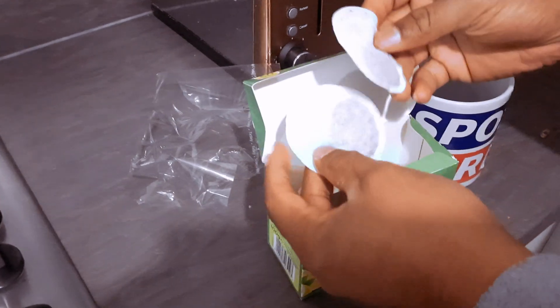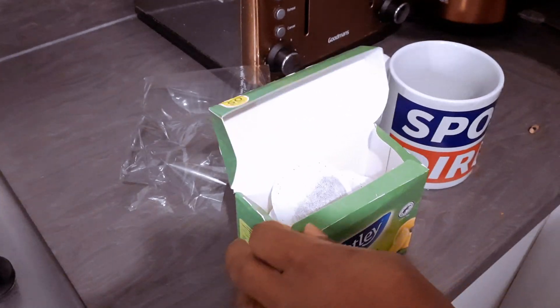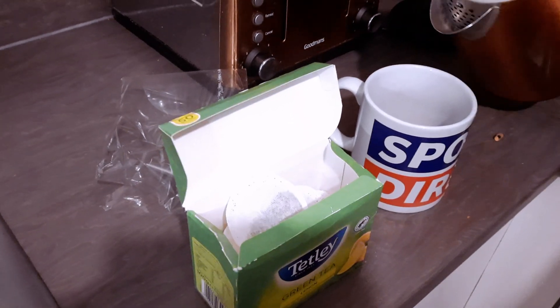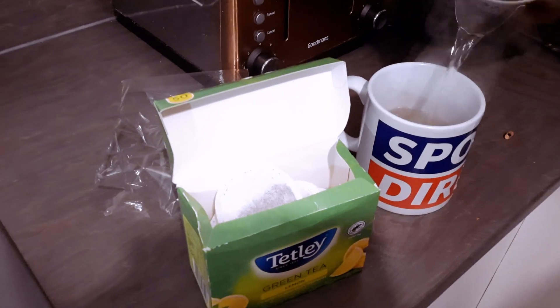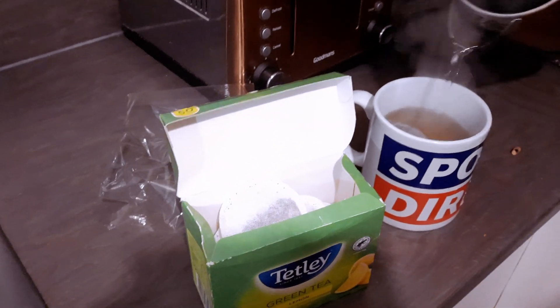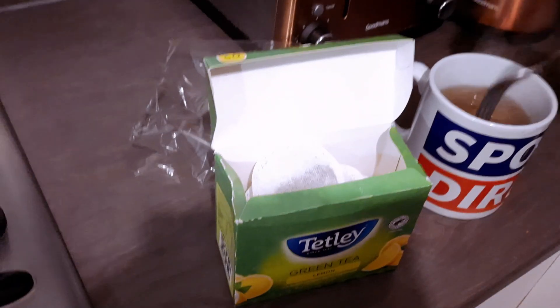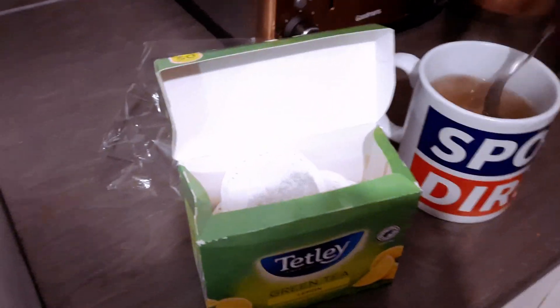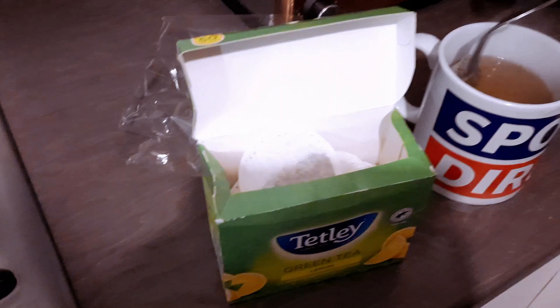Usually I put one of those into the mug and pour hot water on it and give it time to brew. If you want, you can put a bit of milk, but I like to have it plain.